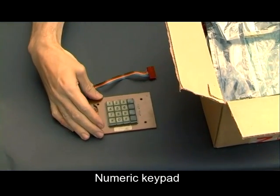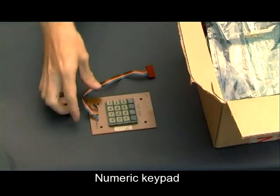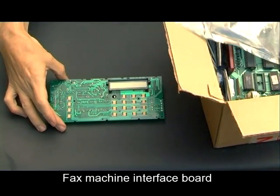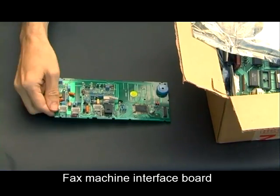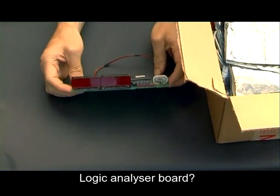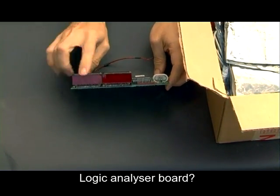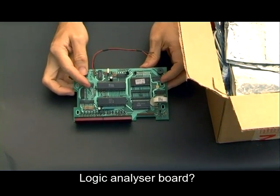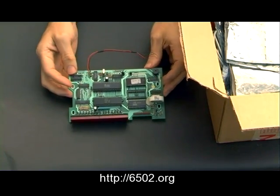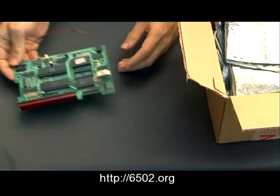Onto the bits inside here: there's a little numeric keypad, which I think may have been part of a fax machine once, with a little beeper in the corner. The next thing, I think, was part of a logic analyser. It's got some seven-segment displays on the front — eight digits — along with some memory, a battery, a 6502 chip, and a 6522, which is a parallel port chip.